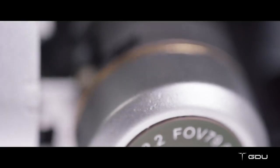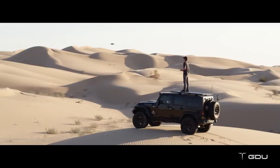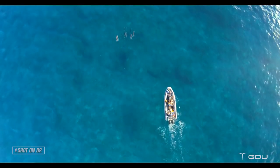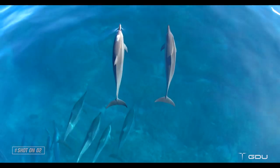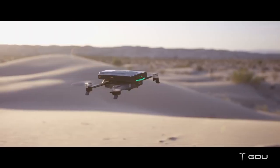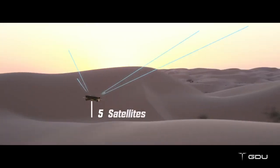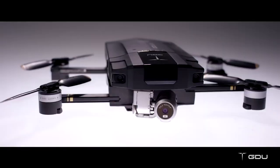The O2 comes with one of the world's tiniest three-axis stabilized camera gimbals that records 4K footage. This means you'll be able to capture the most amazing aerial videos without having to lug around larger drones or support equipment. With GPS and GLONASS dual-mode location system, the O2 can connect to up to 20 satellites fast.